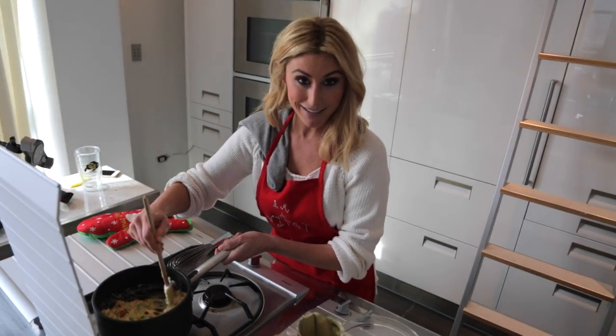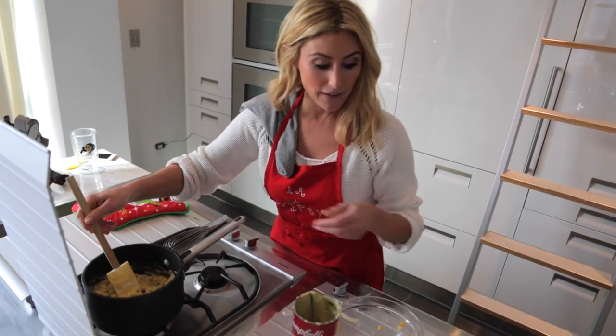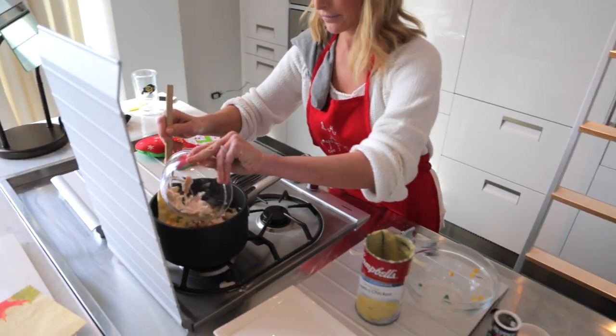I've also added about two tablespoons of pimento because it gives it a really nice kick, and that's how my mom made it. So we're going to keep it classic Mrs. D. And then we're going to add our chicken — dump it all in there and stir it up.